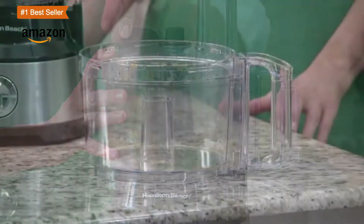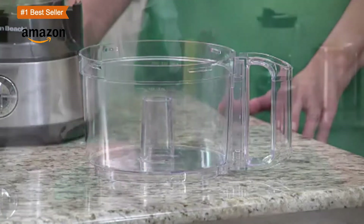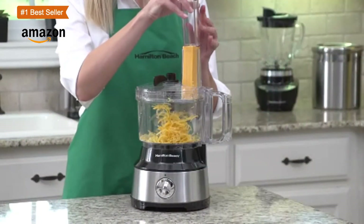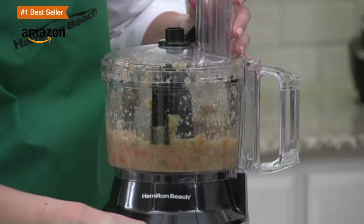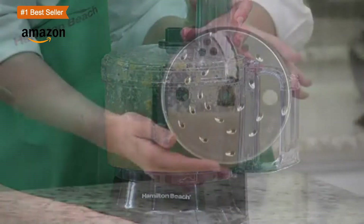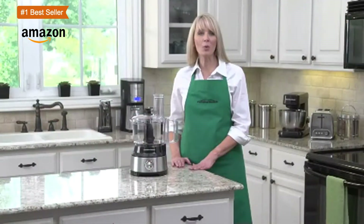The discs are all labeled so there's no guessing involved in deciding which one to use. It is great for chopping nuts, onions, garlic, meat, celery, bread, herbs, crackers, and a variety of other items. It can also be used to puree fruits and vegetables to make delicious baby food, and for soups or sauces for the family.